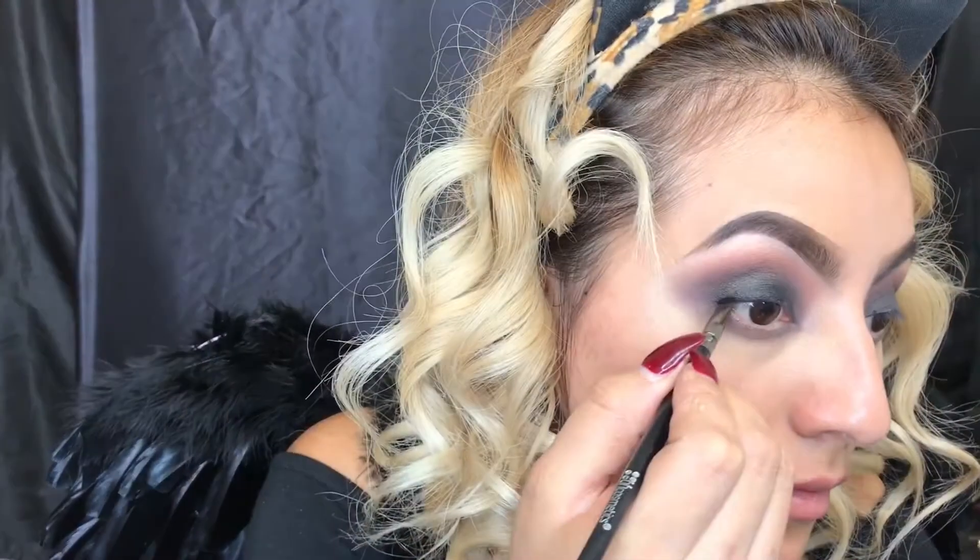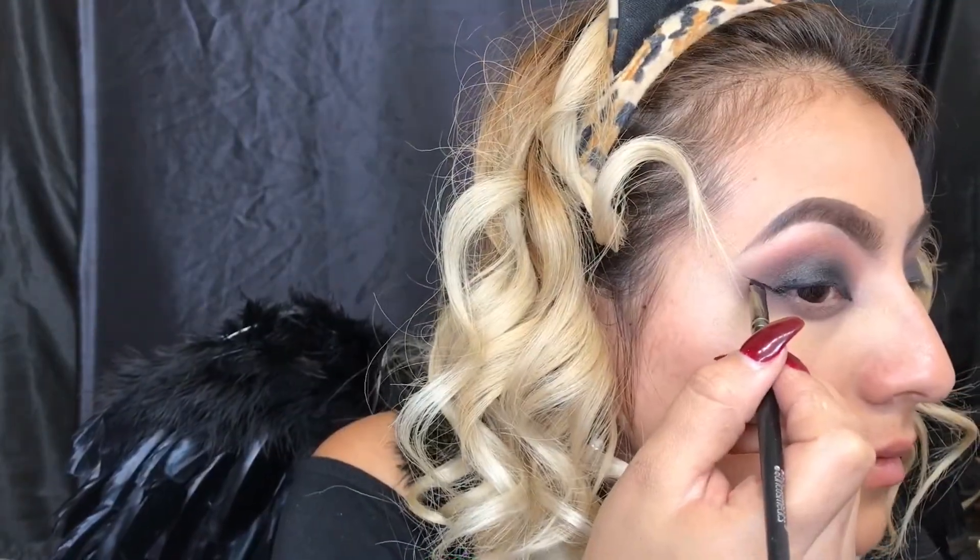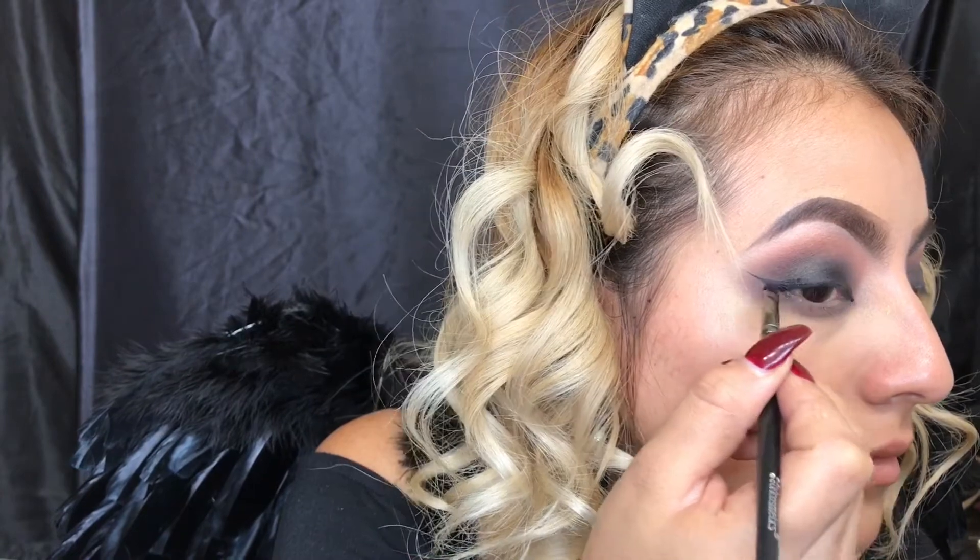Taking my Tar Clay paint liner to create a little wing. This is optional — you can just darken that lash line.